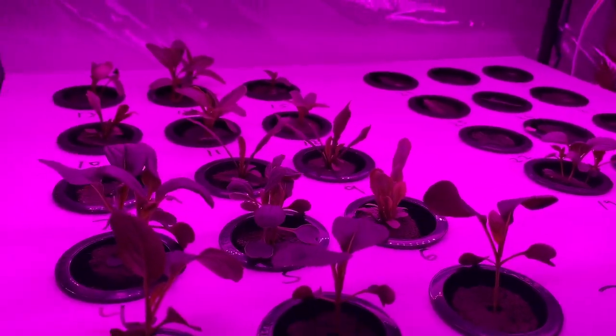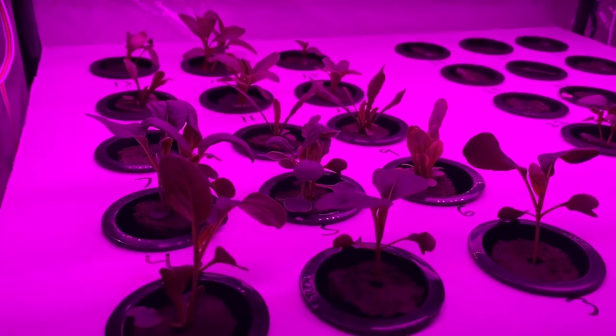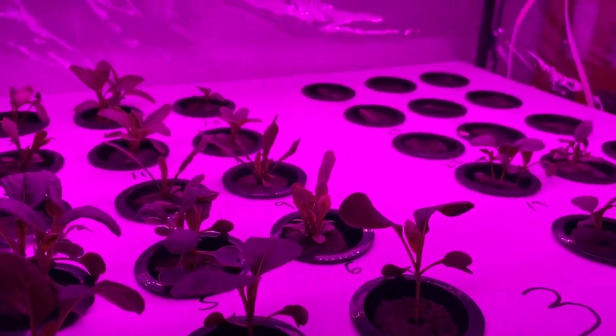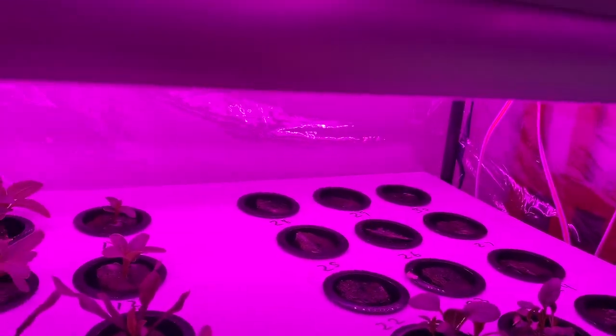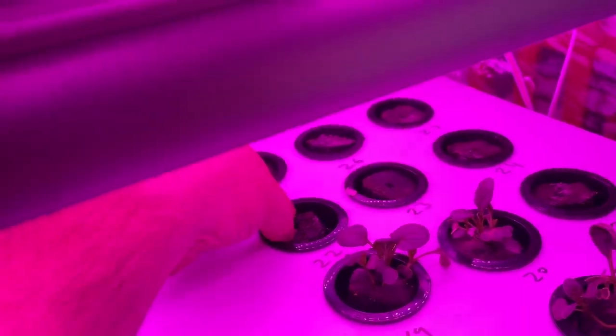Everything down here is about a week old. There's more Mizuna, some purple lady Pak Choi, and some other stuff. All that back there is just spinach and none of it is sprouting — it's all the same type from the same seed source, so I'm wondering if I have an issue with the seed itself.